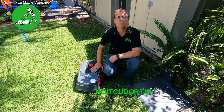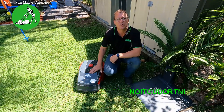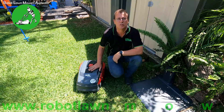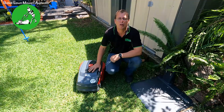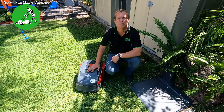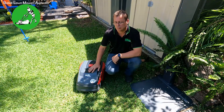Hi everyone, Jason here from Robot Mowers Australia. Today I'm going to run you through the Robo Linho 700E model. This is the machine that's actually made by Solo. Solo are one of the companies owned by Elko, and Elko owns Massport. So these guys are actually distributed under the Massport banner here in Australia, so it's a decent brand that you can actually trust.